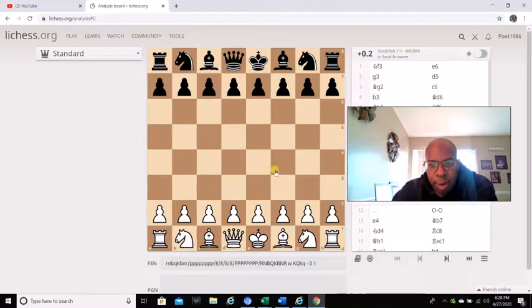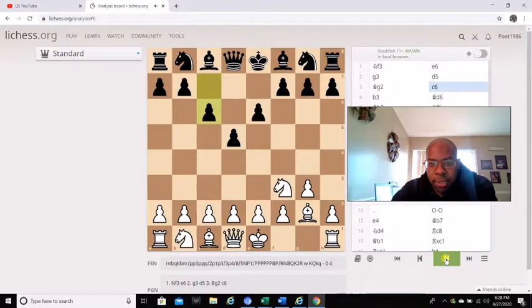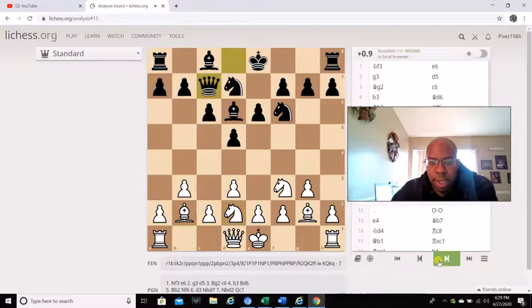Aaron Nimzovich was playing black, and his opponent was playing white. His opponent goes f3, e6 is played, g3, d5, bishop g2, c6, b3, bishop d6 — as you see, Aaron Nimzovich developing. Bishop b2, knight f6, d3, knight b to d7, knight b to d2, and then queen c7. In this position, Aaron Nimzovich is all about overprotecting the e5 square.